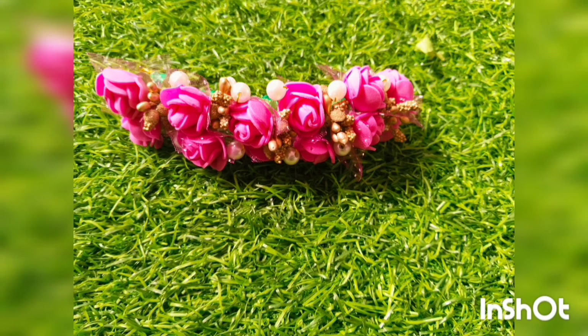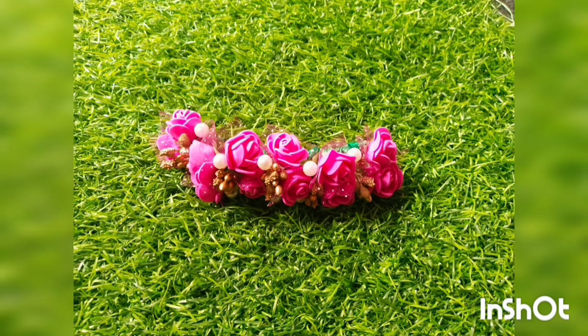If you like this video, please like this video and take care.